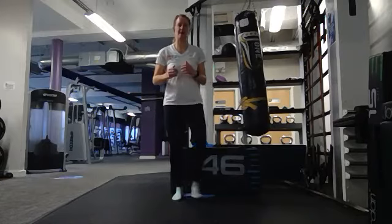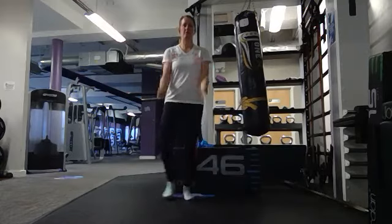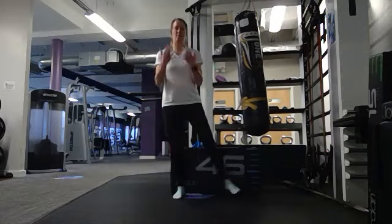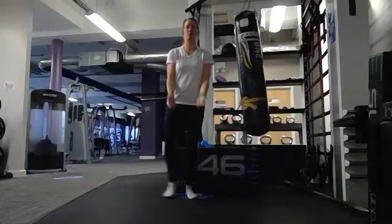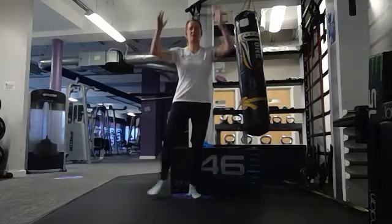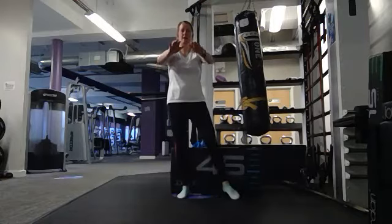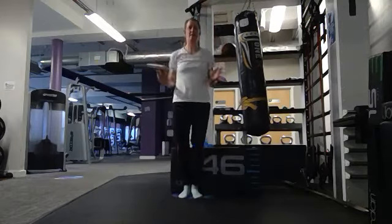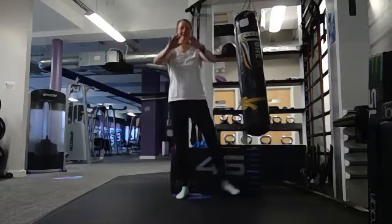Toe tap side to side — just get your feet going first, dabbing those toes out, then bring your arms in. There's an element of coordination required whether you're doing this stood up or sat down, reaching with those toes, warming up the hip area. Now stretch up, push away, reach it up, push away, back to curls.